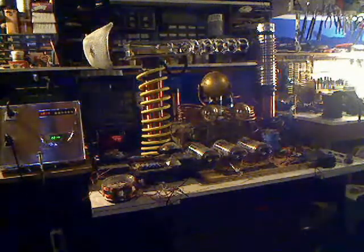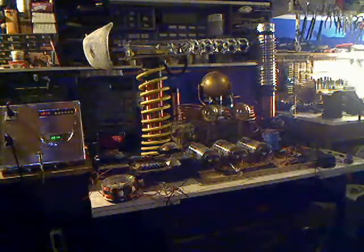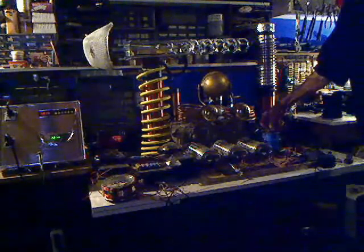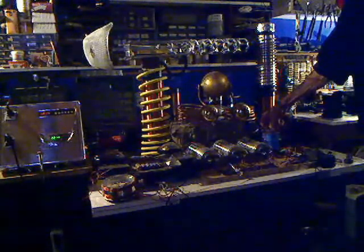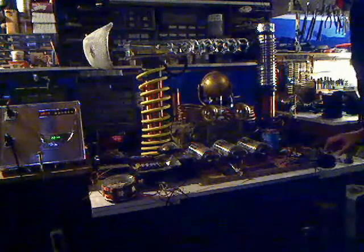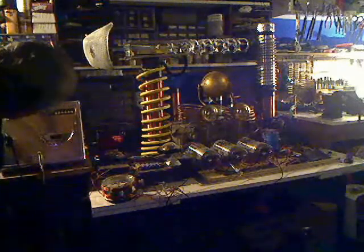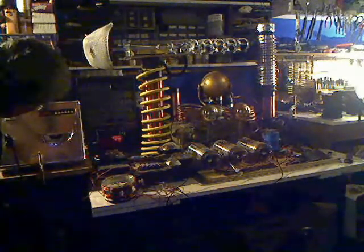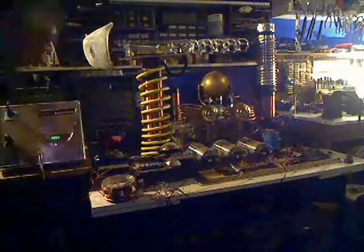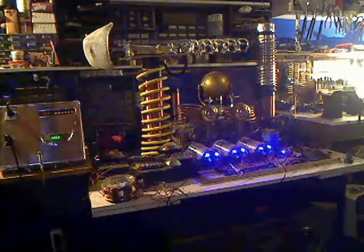The clock says 12:14, and I've been outside picking cherries for a few minutes, and it's still going. So I'll short those capacitors out to make sure it doesn't have any more power. I normally do this with a nine volt battery, but let me get it over nine volts again.